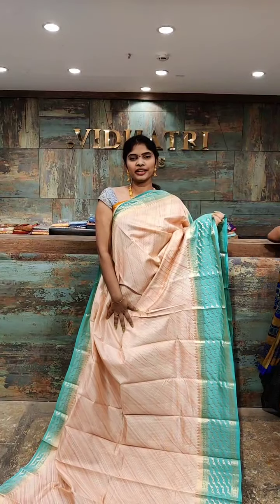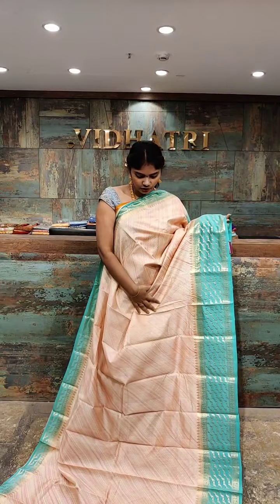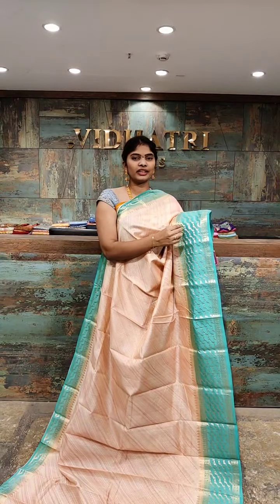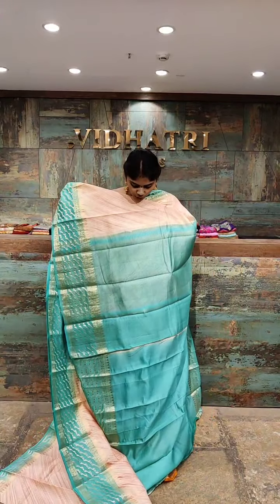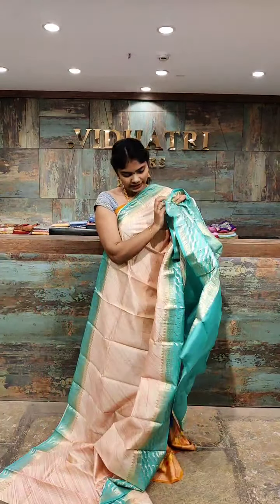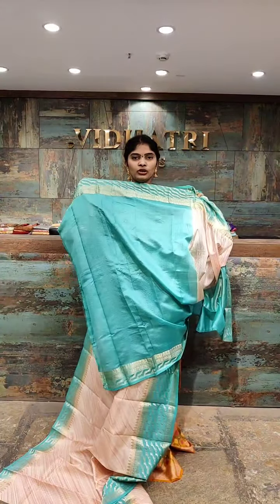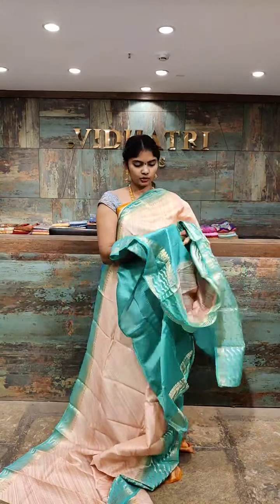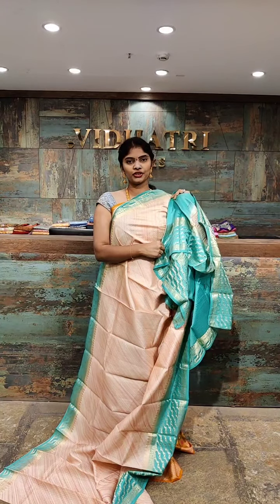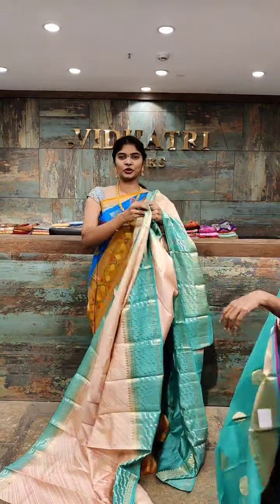One of the beautiful color combinations — peach color with sky blue. All over the body, we have straight lines with the border and pallu highlighted with contrast color. The border has gold zari work with straight lines. The pallu has gold zari work and contrast color. The blouse has contrast color with a highlighted border and gold zari work. The saree price is 6,300 rupees only.